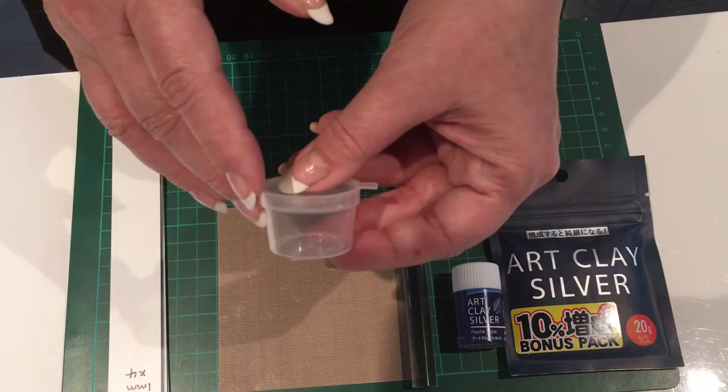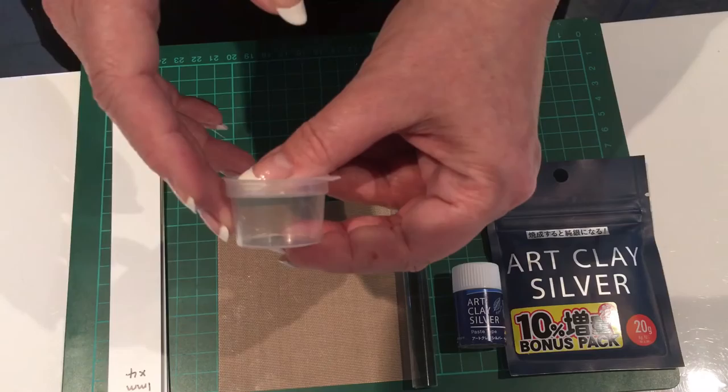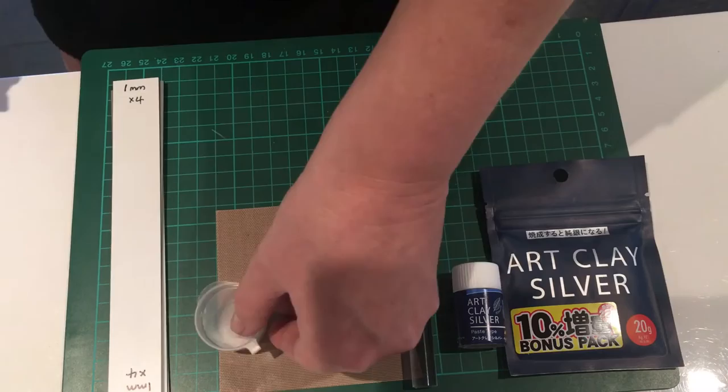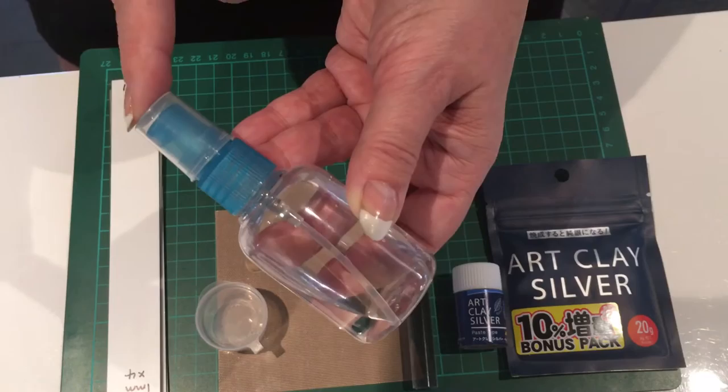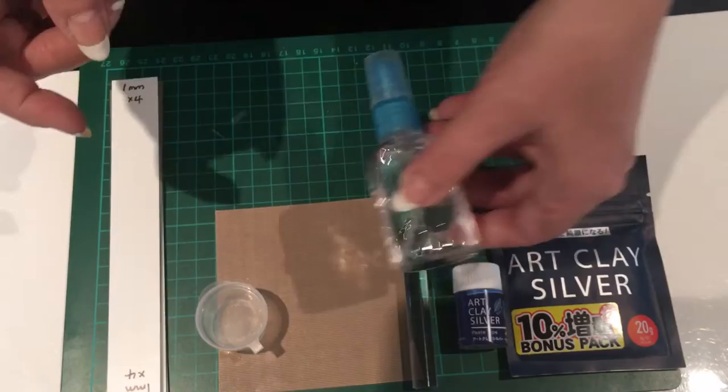A little pot to store your clay in - an airtight pot is fantastic. You can get small pots from a chemist or speciality shops. Spray a little bit of water in there and then seal it, and that will keep the clay nice and fresh while you're working. A spritzer bottle is also a must-have; if you haven't got one, you can make do with a little pot of tap water. I just use tap water - it's absolutely fine.